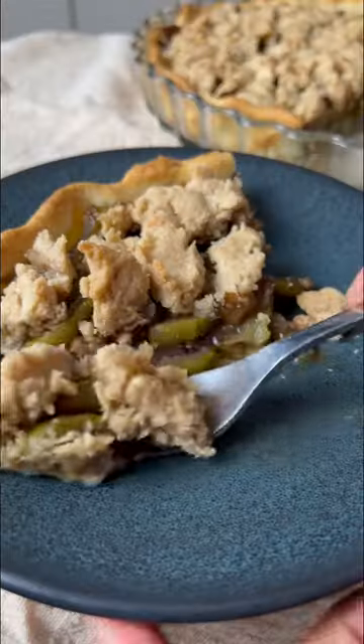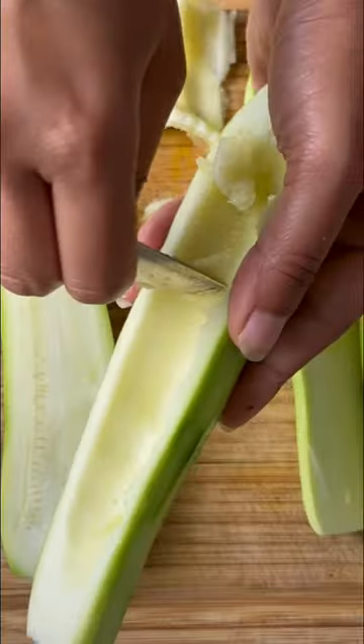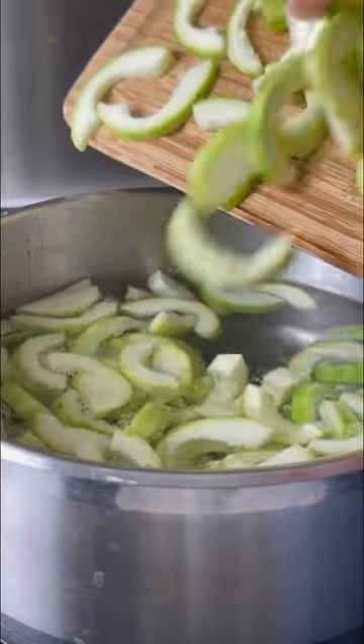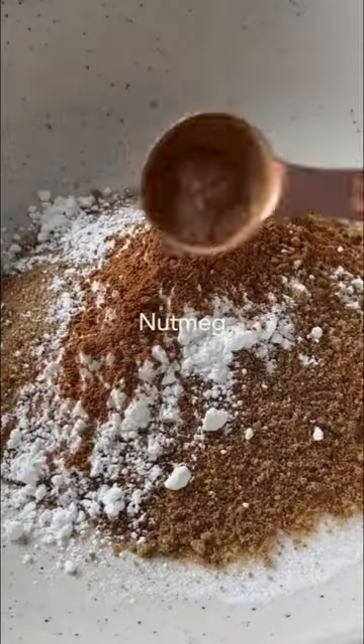You'd never guess that this apple pie is actually made from zucchini. I know, it sounds too far-fetched to be true, but believe me when I say that because of the taste and texture being so similar, you won't even miss the apples.